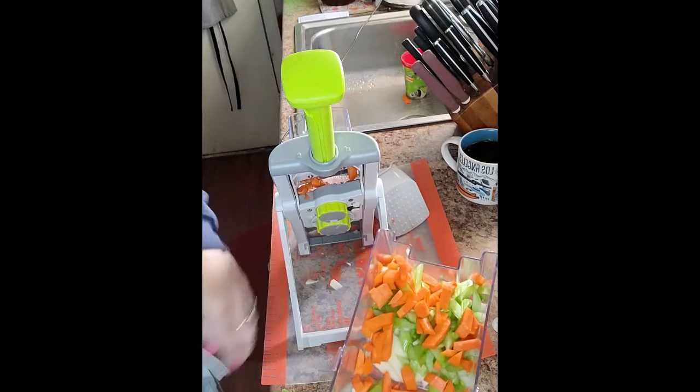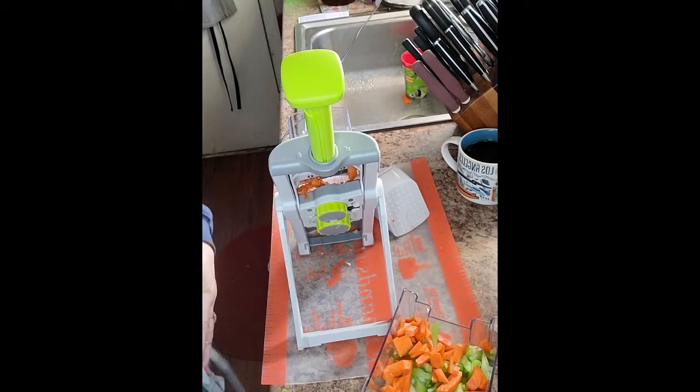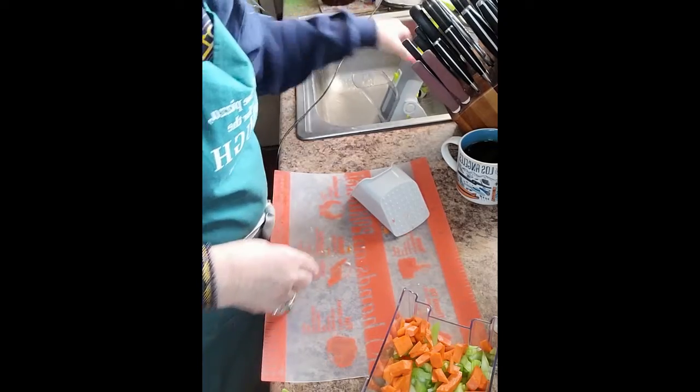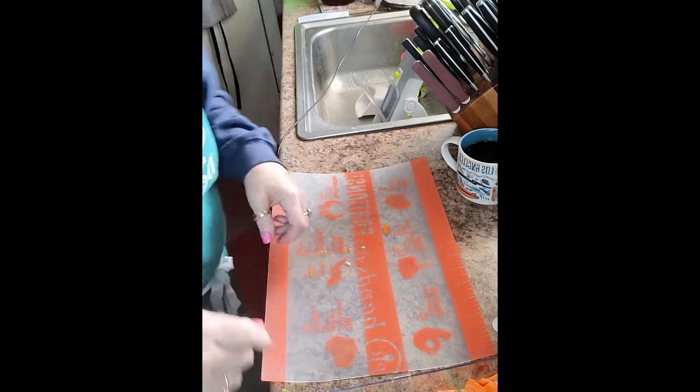I'm using my Quick Cooker for this. Let me move all this aside — I haven't cut the onion yet, so let me go get that.